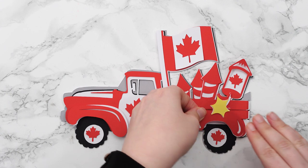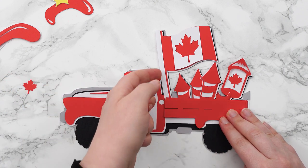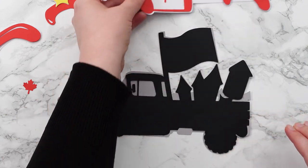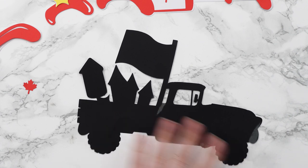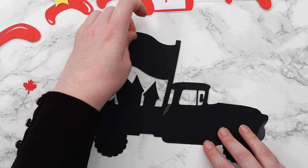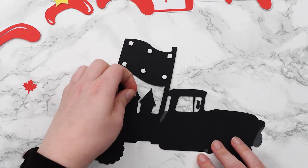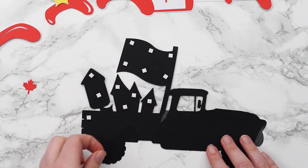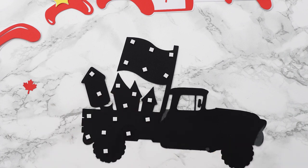Let's move all these pieces apart. I'm going to start by using my foam squares on the black piece — I've turned it upside down and I'm adding my foam. Make sure you put foam in all the sticky-out bits like the flag and that big firework. Also put some in the middle, because if there's nothing in the middle, there's nothing to keep the cardstock flat — it will arch downwards and you won't get as good a 3D effect. It's always better to add a few too many than not enough.